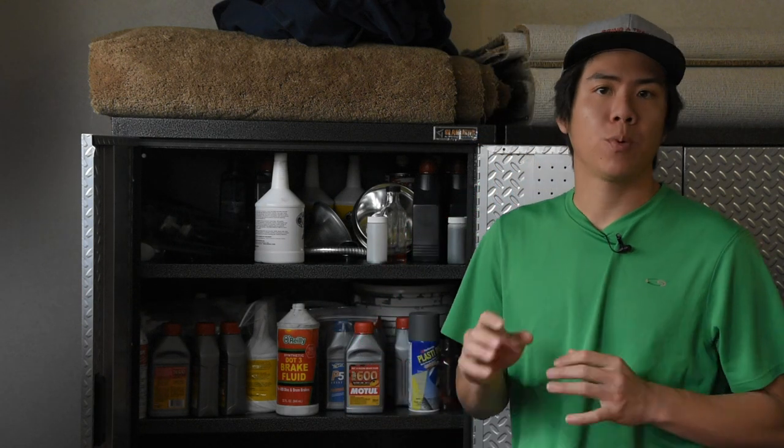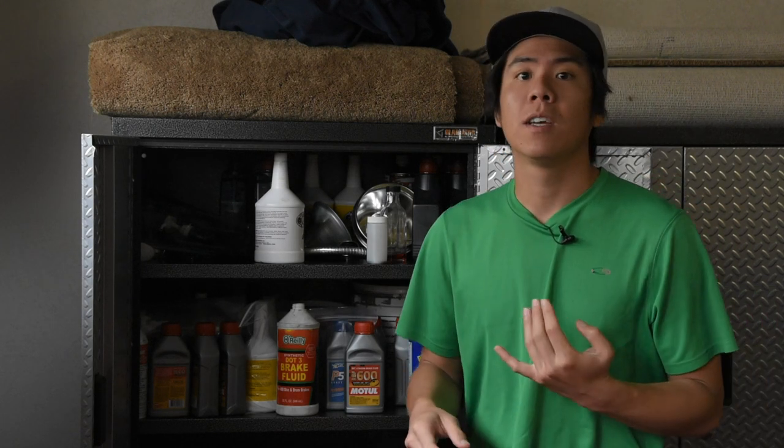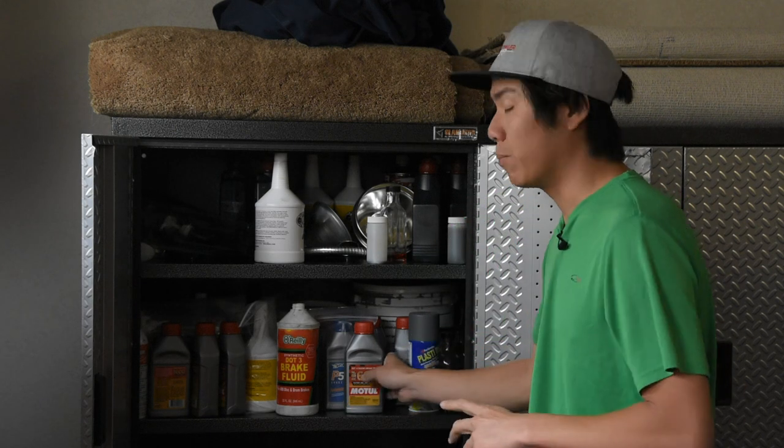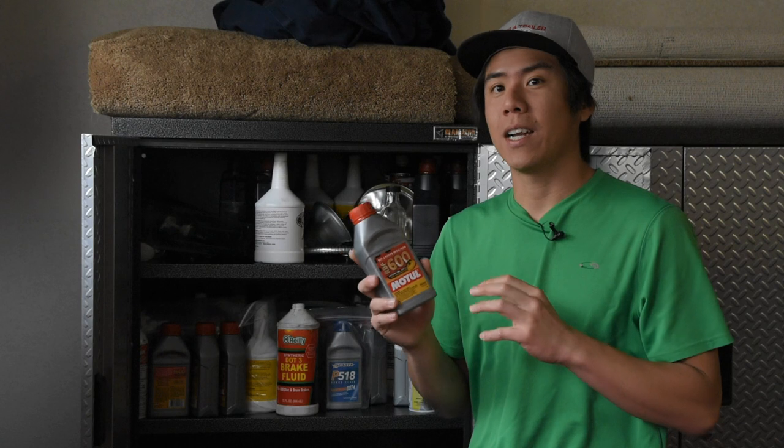Hey guys, welcome back to the channel. Today I'm prepping the WRX to go to the track and figured I would make a quick video on brakes. I see a lot of your questions about brakes all the time, and figured we'd just cover some of the main topics: brake fluid, brake rotors, brake lines, and brake pads.